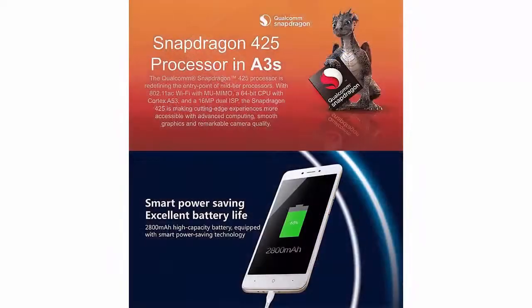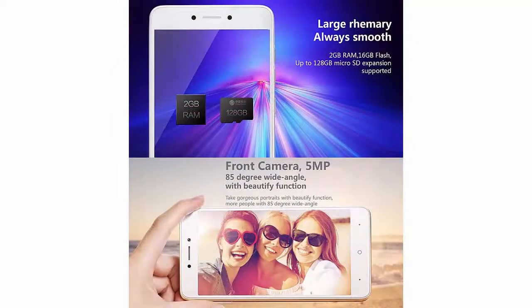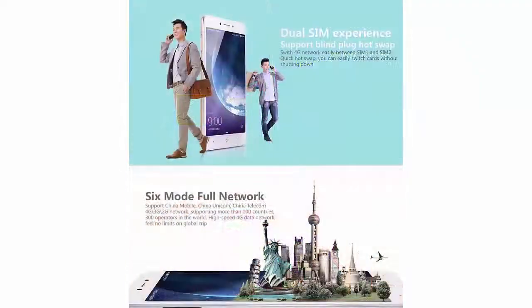Operating system: Android. ROM: 16GB. OS version: Android 7.1. International shipping time: 7 to 35 days.